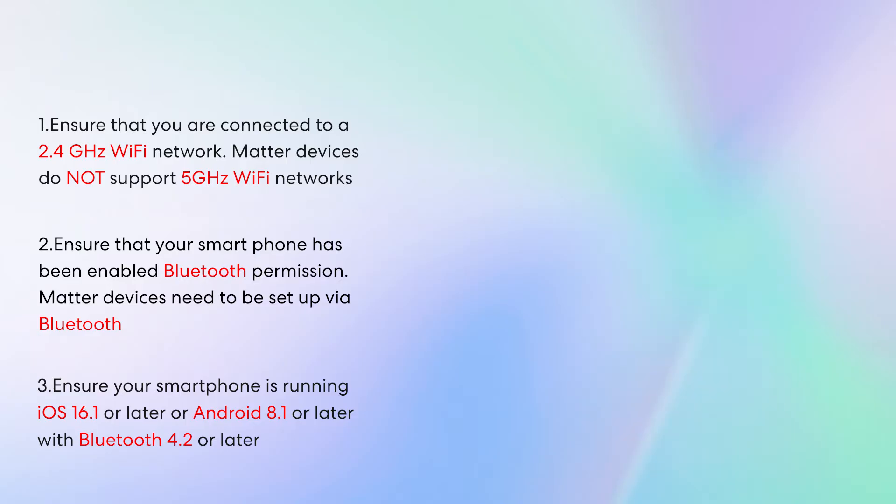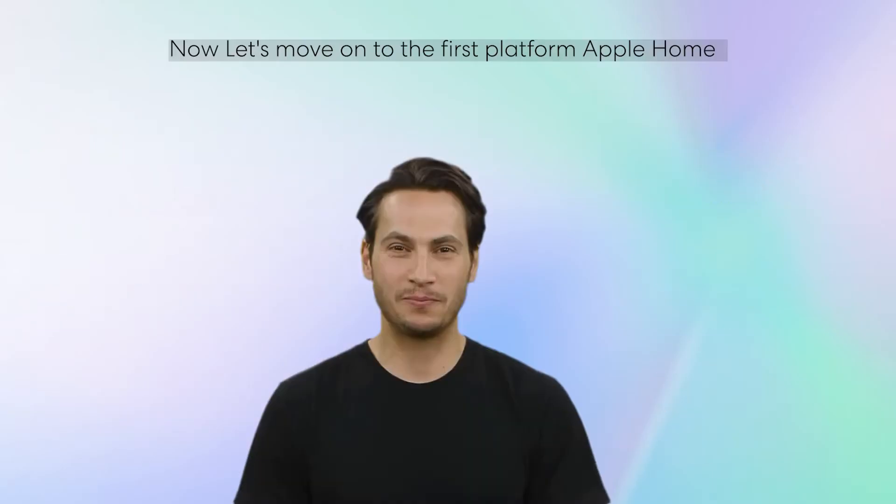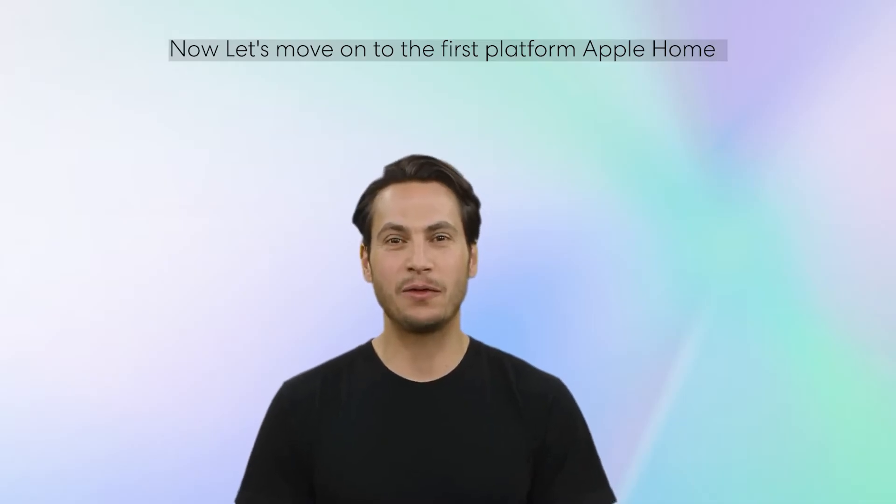Ensure your smartphone is running iOS 16.1 or later, or Android 8.1 or later, with Bluetooth 4.2 or later. Now let's move on to the first platform: Apple Home.